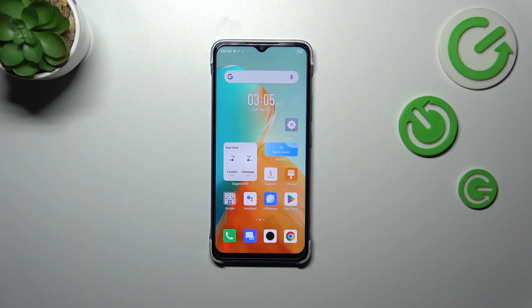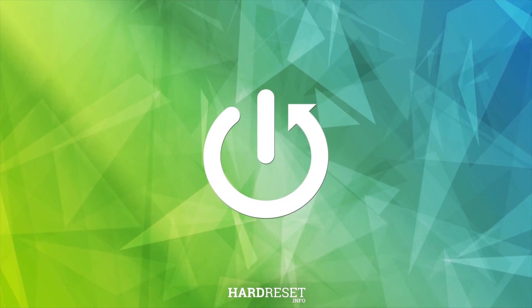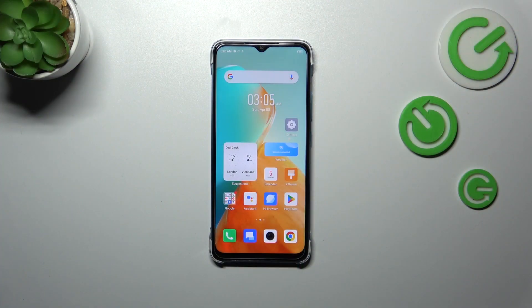Hi everyone. I have with me the Infinix Smart 7, and let me share with you how to check the IMEI number of this device. I'd like to show you two different ways.